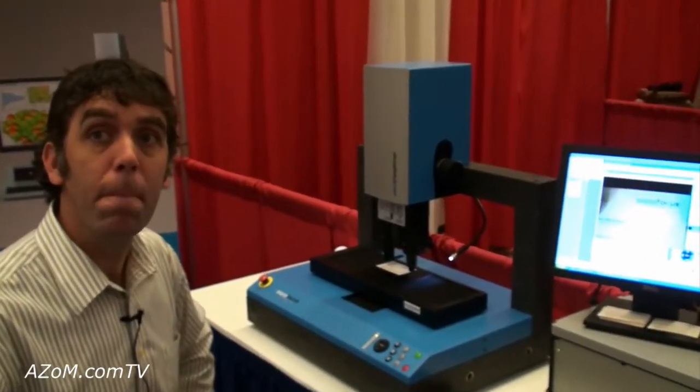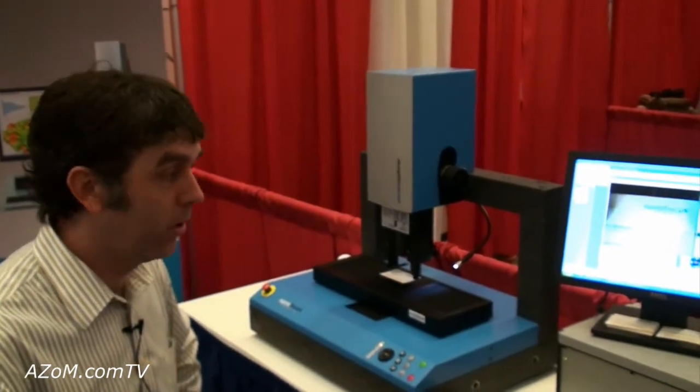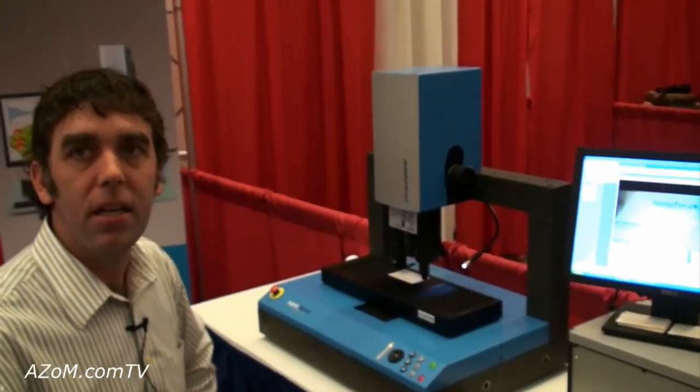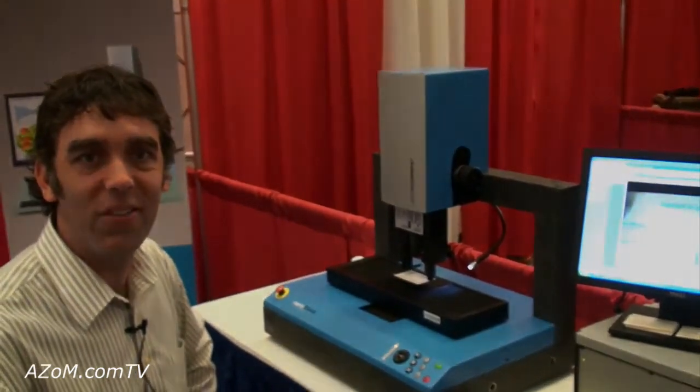That's the system in a nutshell. If anybody has further questions, you can visit the website at www.nanofocus.com. Christian, thanks very much for telling us about the µscan Explorer. You're very welcome, thank you.